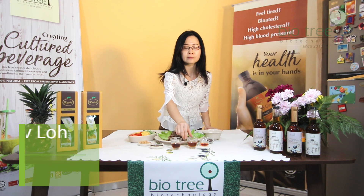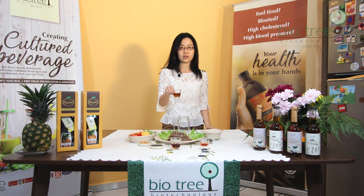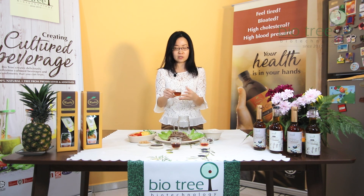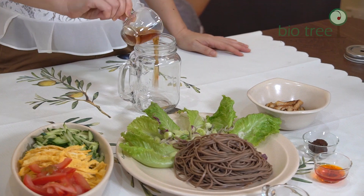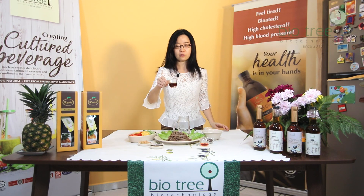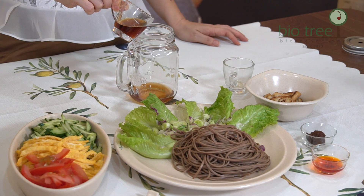So to this glass jar, I'm actually going to add Mizkan pickle and sushi vinegar. I really like it because it's not just for sushi — you can also use it for cold noodles. Pour that right in, and then together with a little bit of toasted sesame oil.